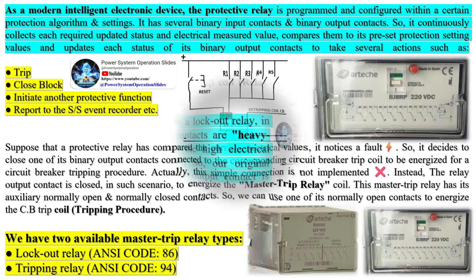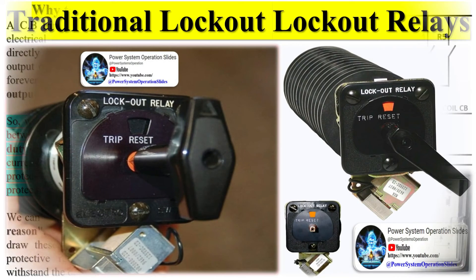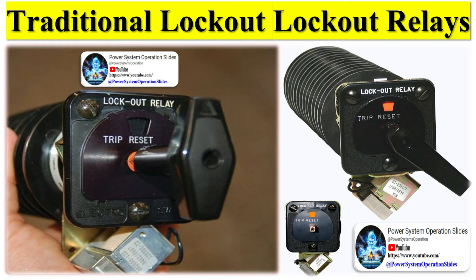A transformer zone lockout relay, for instance, is tripped by its current differential or gas protection operations that strongly indicate the presence of transformer damage that would be aggravated by re-energizing the transformer. The current differential and gas protection is therefore connected to operate the lockout relay. The lockout relay contains a trip coil that typically unlatches a spring that mechanically forces the relay's contacts to change over. A normally open contact of the latching relay is included in each breaker trip circuit, disconnect open circuit, and transfer trip send circuit required to trip the zone.